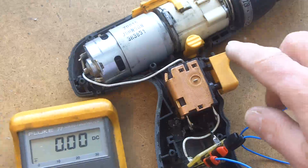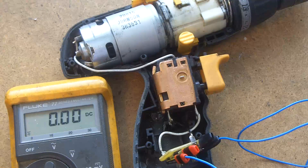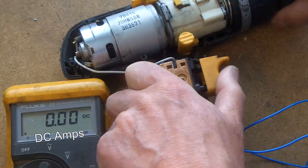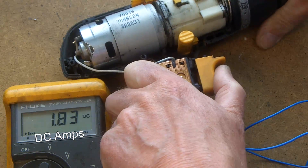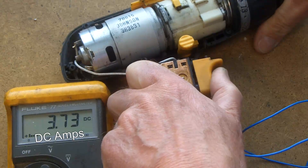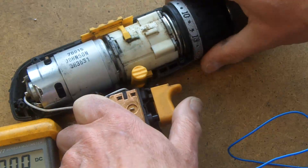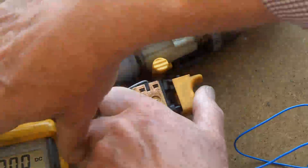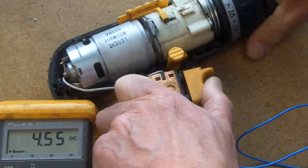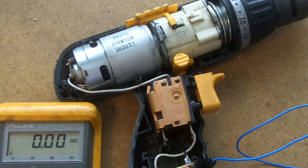I want to get some idea of what the current is like. I'm on the 10-amp DC range on the meter and measuring the current from the battery, rather than between the inverter and the motor. I'm going to try and hold the chuck — that's the torque limiter coming in. I've got it set fairly high. I don't think there's any excess current there that's going to give me a problem.